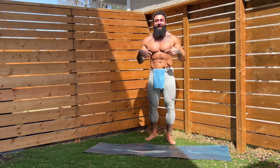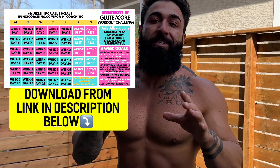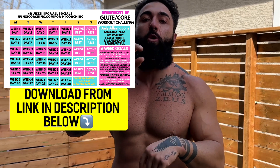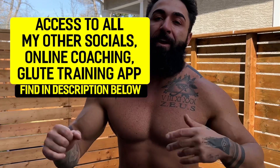But before you do, let's check in for a minute. Pat on the back — great work, you guys. Make sure you do this at least two to three times. If you haven't yet, please go and download the six-week Season 2 Glute Core Workout Calendar — you'll find that in the description below. Hit that Koji Nunzi link and you'll see it as one of the options. It's a great thing to hold you accountable and keep you on track. For all my coaching services, socials, my Glute Training app, and much more, you'll find that in the description below. I'm so proud of you — what a start to Season 2 of the Glute Core Workout Challenge. Keep up the great work, and we'll see you guys here tomorrow. Ciao, ciao.